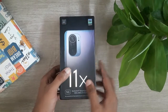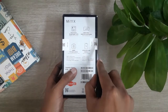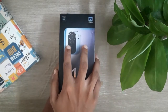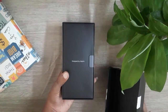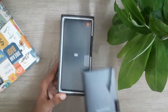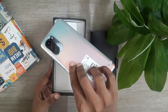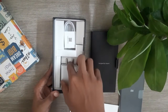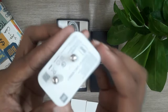We will now open the box. The box is designed by Xiaomi. Next is the Mi 11X phone. Let's check the phone and the inside of the box. Let's check the charging box. There is a fast charger for 33W.